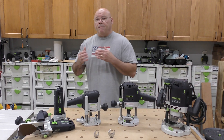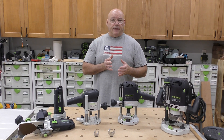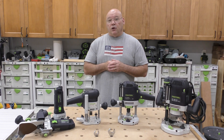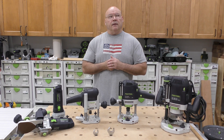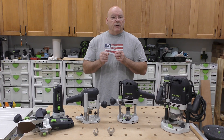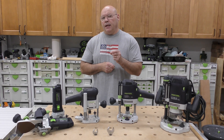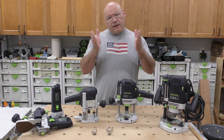It's all about application — what are you going to use it for the majority of the time? Think about the router bits you already have: quarter-inch shank and half-inch shank. I'm going to break it down even simpler and use that to create the decision funnel.